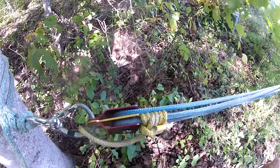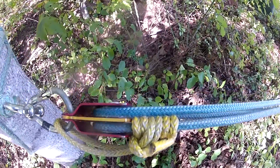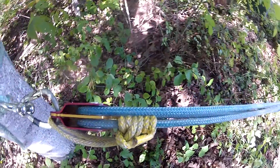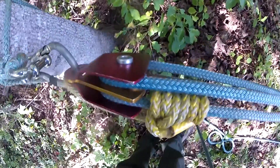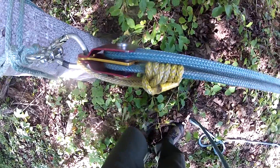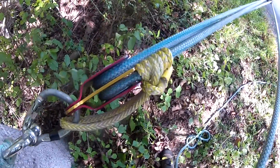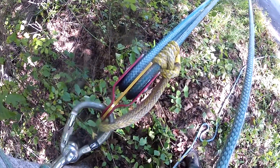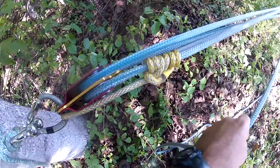There's another shot of the VT up the prussic, and it's being tamed by the cheeks of this pulley. I pull on the load — the pulley mines it — let go, stretches out and pulls it.